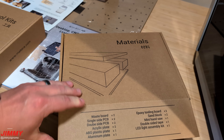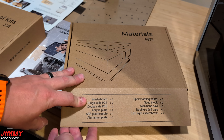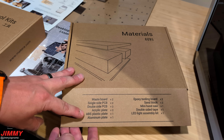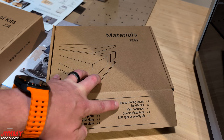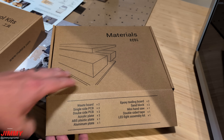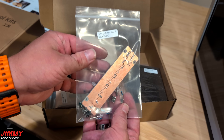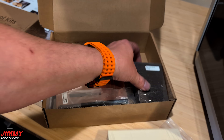For the materials box you will have two waste boards, a single-side PCB, double-side PCB, acrylic plates, ABS plastic plate, an aluminum plate, epoxy tooling board, two sand blocks, a mini hand saw, double-side tape, and an LED light assembly kit. Again, everything on the inside will be wrapped in plastic and also labeled.